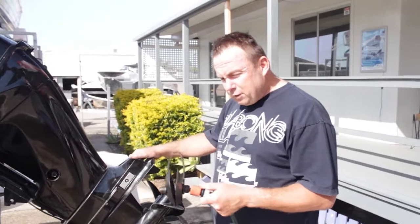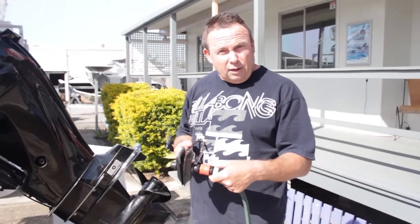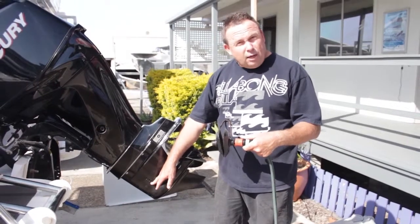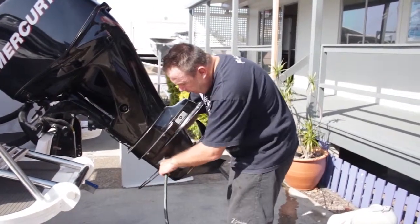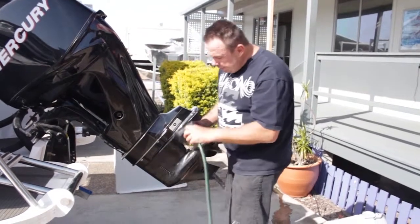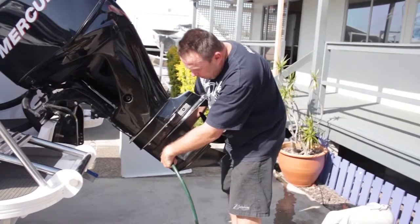To flush the motor out, you use a nice easy set of muffs — about $10, makes life real easy. On this particular gearbox, instead of having the water pick-up central, they're actually slightly forward. A common mistake is putting the muffs on from the front, but the gearbox tapers, so while standing at the side they can slide forward and cause engine damage. These actually need to go on from the rear on this particular motor to cover the holes. Trim the motor down and make sure it's nice and level.